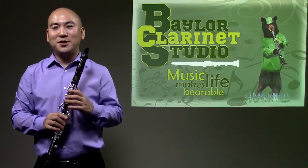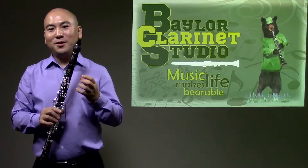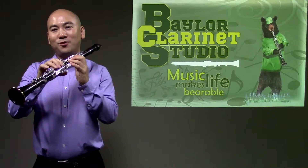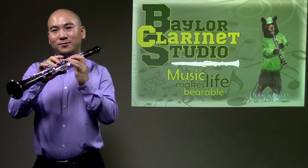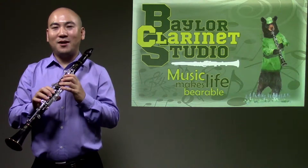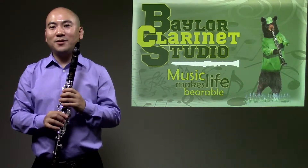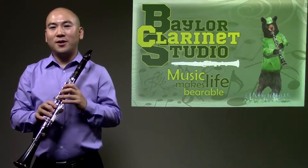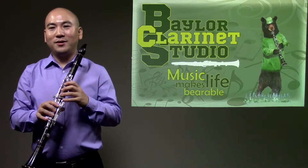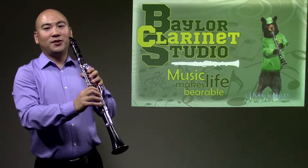Fingers should not touch each other. Naturally curved fingers need to be close to tone holes. Maintain curved fingers and move them from the knuckle. Fingers move the same height and the same speed up and down. Both thumbs must only extend under the rest or thumb hole far enough, at about a 40 degree angle to the instrument in order to achieve the natural curve.